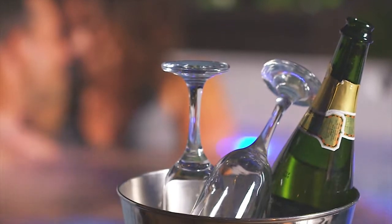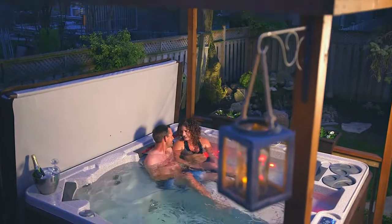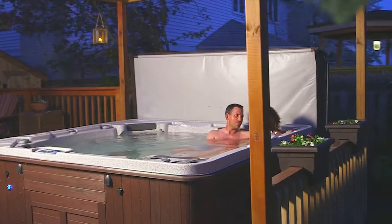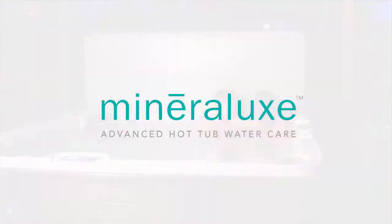Nothing better than relaxing in your hot tub. Now, hot tub care is easier than ever before with a system for healthier, more luxurious water. It's called Mineralux.